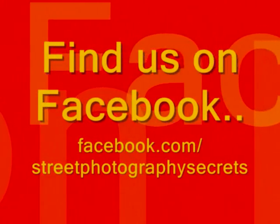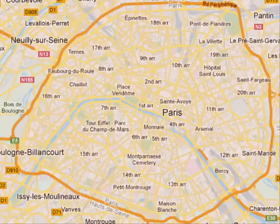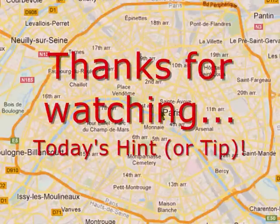Street photography secrets: one minute, one photo, one tip. Hello there and welcome to another Street Photography Secrets with me, Sab. I'm going to take you down to the middle of Paris.